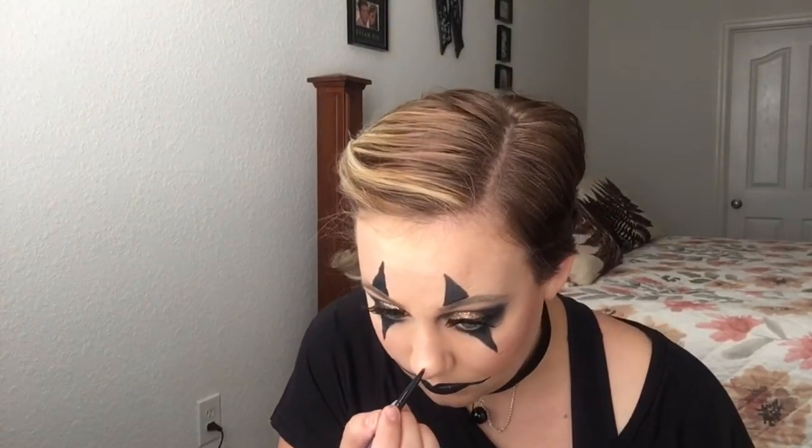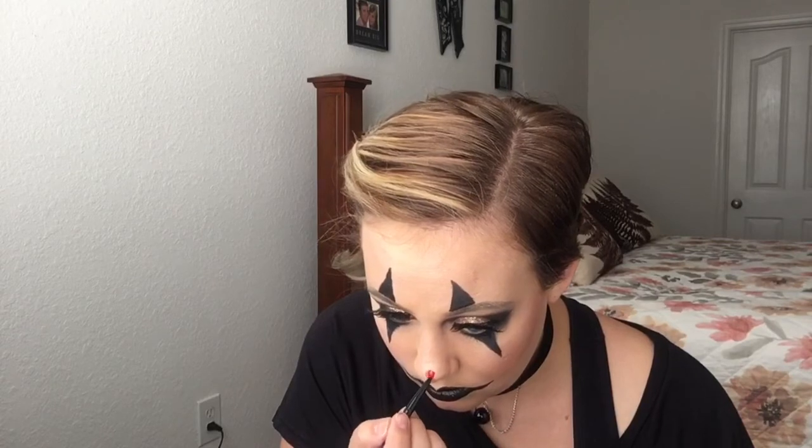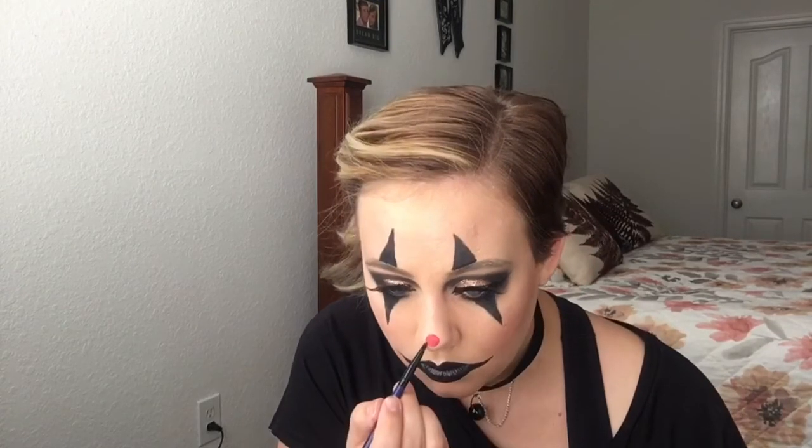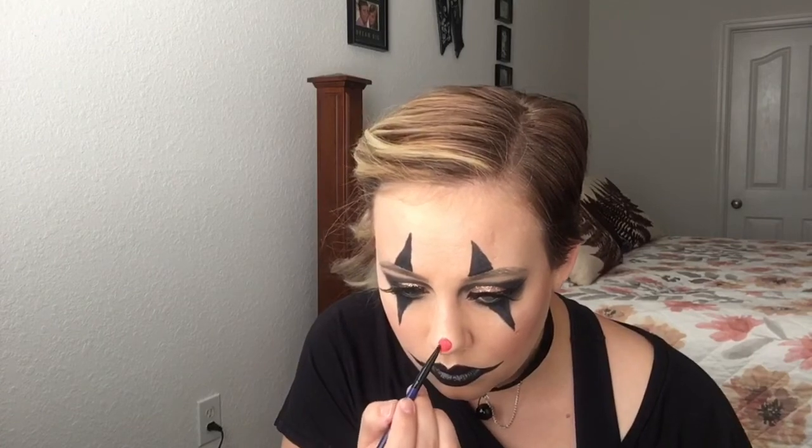Go and fix the nose — Fantasy FX in the red cream makeup. We're going to pick back up with that pointed liner and just draw a small dot on the tip of my nose, and that'll do it.